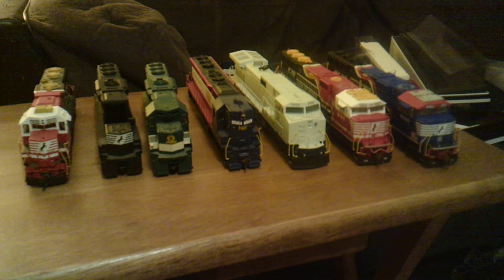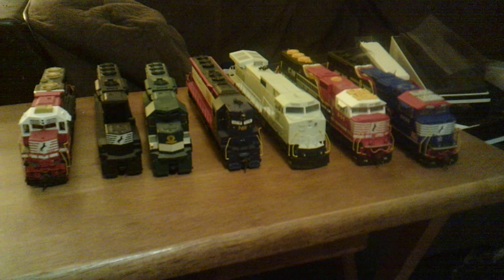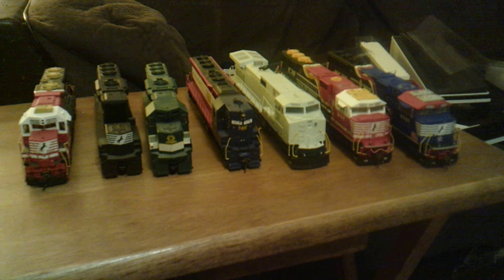The next time you see these, you'll probably also have 1119 because he just put that on hold at the hobby shop. And that one will also have sound. So we'll be up to four NS units with sound then. Just a little heads up — I might have two more units coming this weekend depending on how I do at the train show.